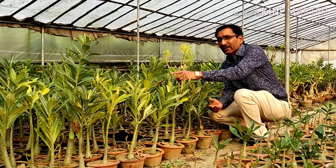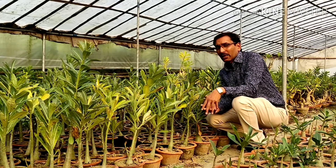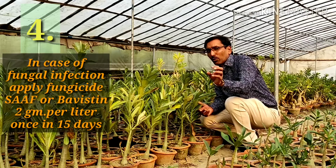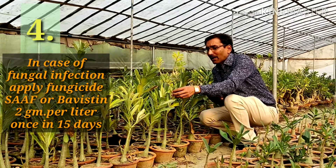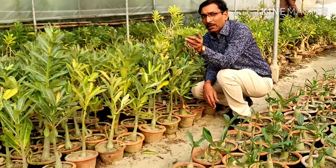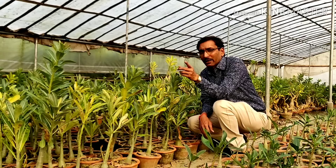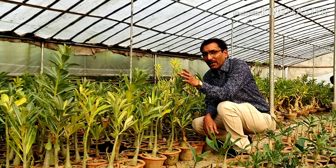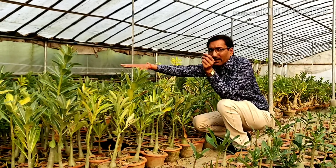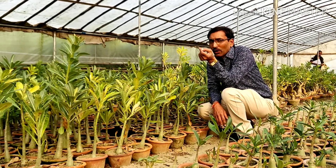Point number four: these are adenium somalense plants, a specialty that can grow up to 30 feet tall when grown in the ground. In the monsoon time or early winter months, they are attacked by fungus. If there is a severe fungal attack, apply Saaf or Bavistin fungicide at 2 grams per liter, spraying once every two weeks — that is fortnightly. You can also spray fungicide in the soil. Use a contact or systemic fungicide, or a mix, once in 15 days.